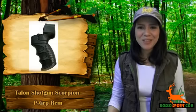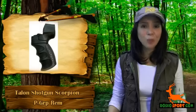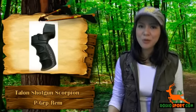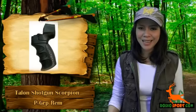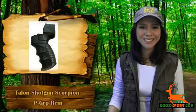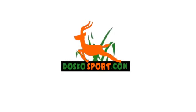So what are you waiting for? You can have the Talon Shotgun Scorpion Pistol Grip Remington today at a very affordable price. Now you will have a way to improve the grip of your loved shotgun, and at the same time, give it the professional look you've always wanted.